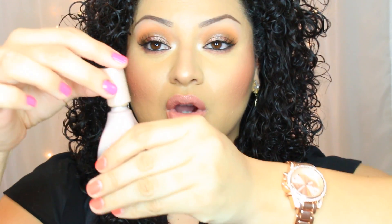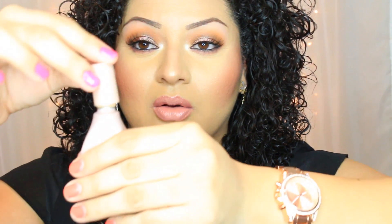You have to work really quickly applying this because it dries very fast. The website suggests using your fingers, but I used my damp beauty blender and Real Techniques sponge — and even with those tools this foundation still did not look good on me. As for the dropper applicator it comes with, it's not very practical, and the product itself is very runny.